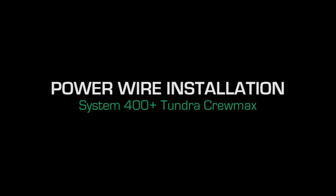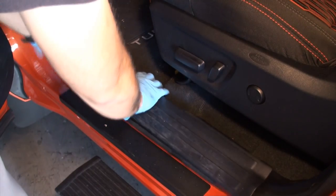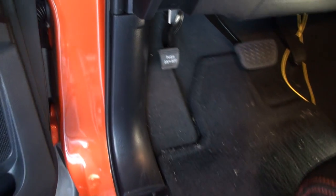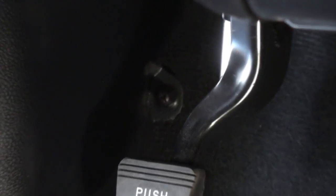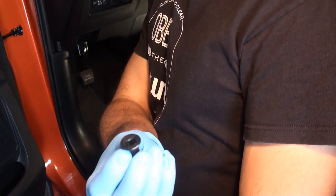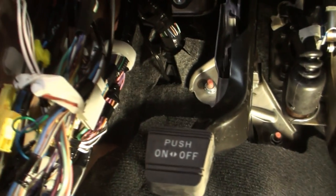Power wire installation: remove the driver side threshold. Remove the driver side kick panel by unscrewing the black locking tab. Route the power wire above the accelerator pedal and steering column into the driver side kick panel. Run neatly and out of the way; use cable ties as necessary.